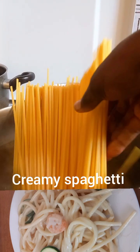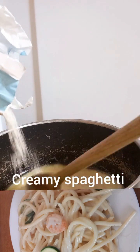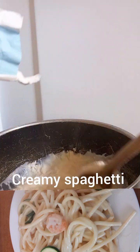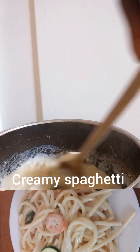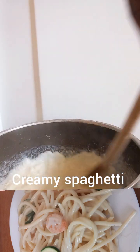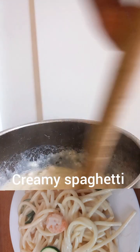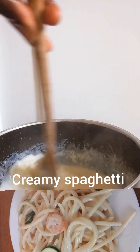The prawns are ready — I'll just take them out of the water. I added flour into my mixture of butter and milk, and I give it a good stir. I'll just continue to stir and stir until I see it cooking very well.